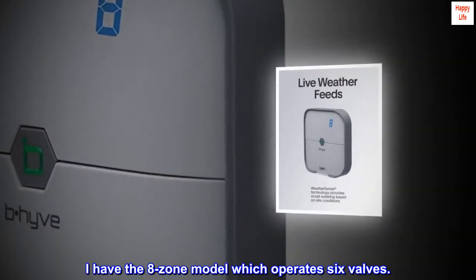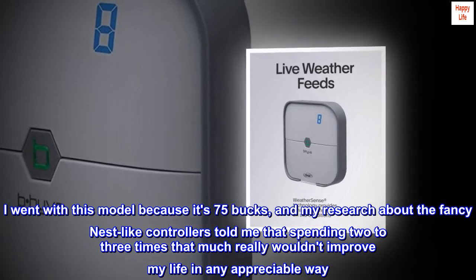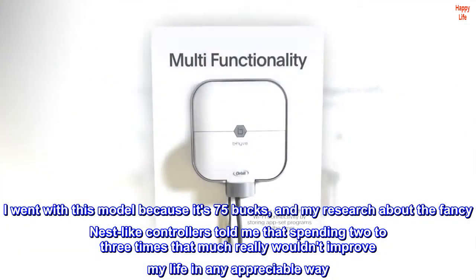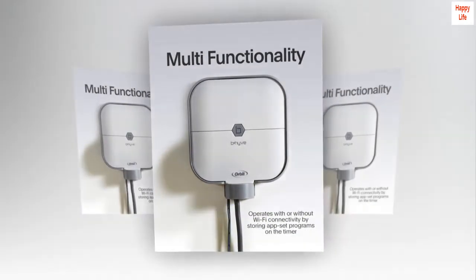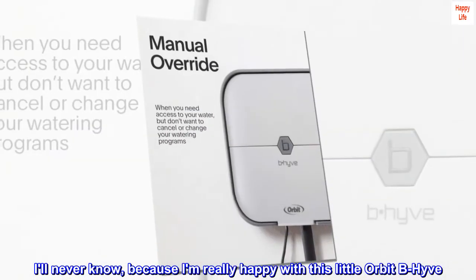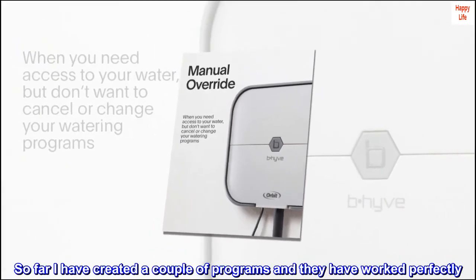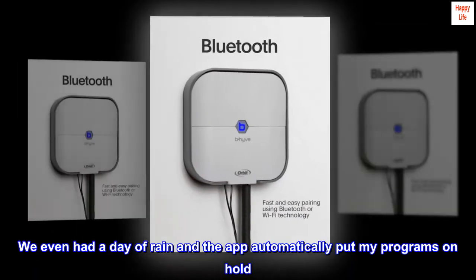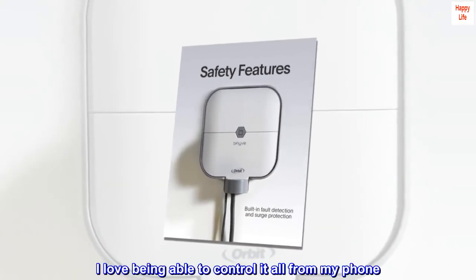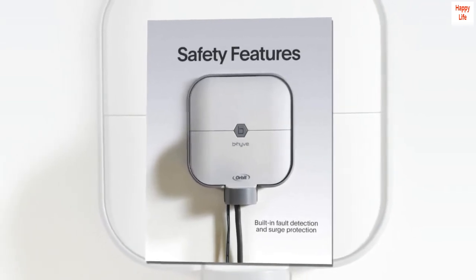Downloading the app was also easy and it connected to my Wi-Fi router without issue. I have the 8-zone model which operates 6 valves. I went with this model because it's $75, and my research told me that spending 2–3 times that much really wouldn't improve my life in any appreciable way. I am really happy with this little Orbit Beehive. I've created a couple of programs and they've worked perfectly. We even had a day of rain and the app automatically put my programs on hold. I love being able to control it all from my phone. So far so good — no complaints.